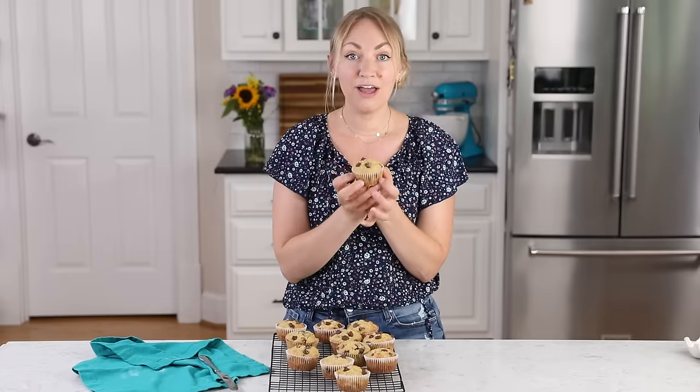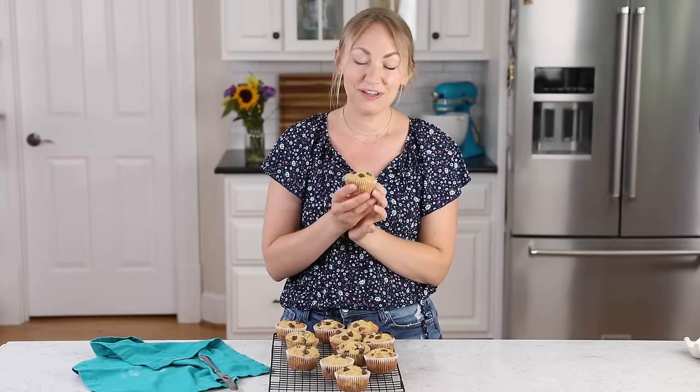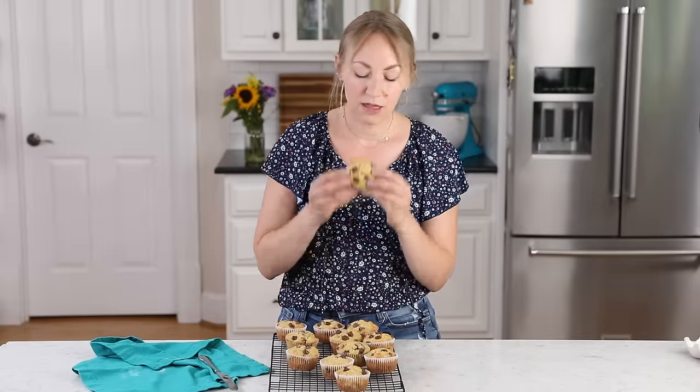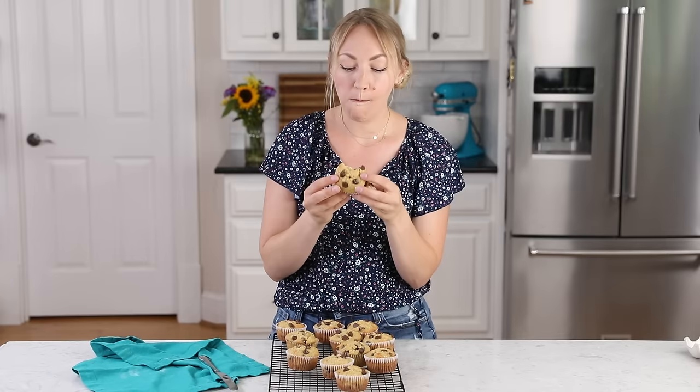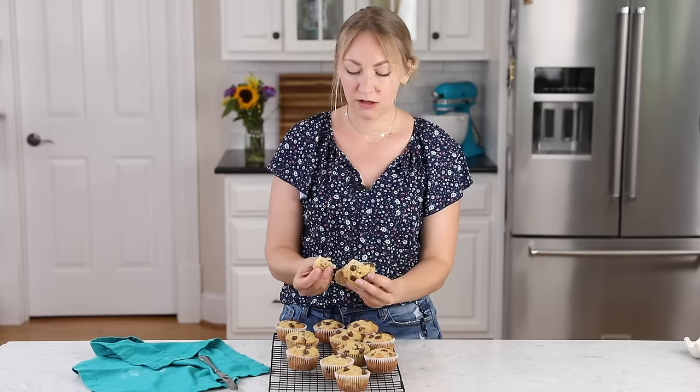Once they've cooled enough, you can go ahead and dig in. I really hope you guys enjoyed today's recipe. If you try it, please let me know what you think. If you've tried my original, let me know what you think about these in comparison. Thank you so much for watching, and I'll see you next time. This looks so beautiful — it just has the perfect crumb. They're so good. I love these.